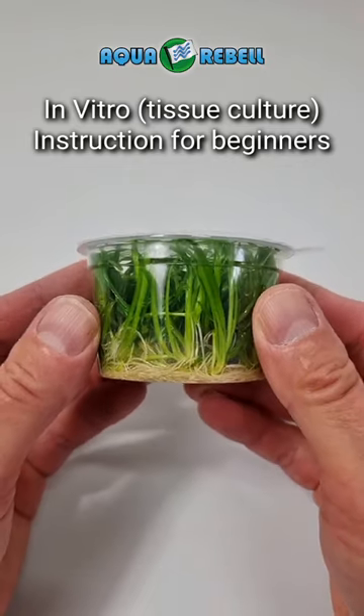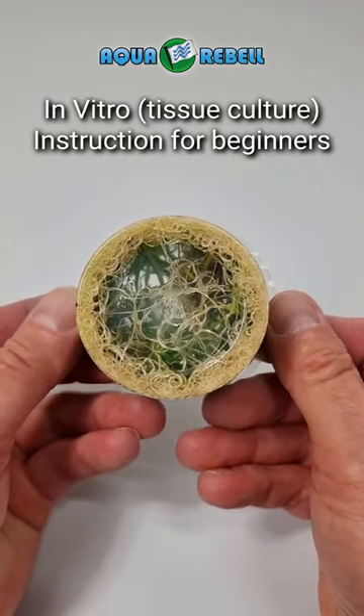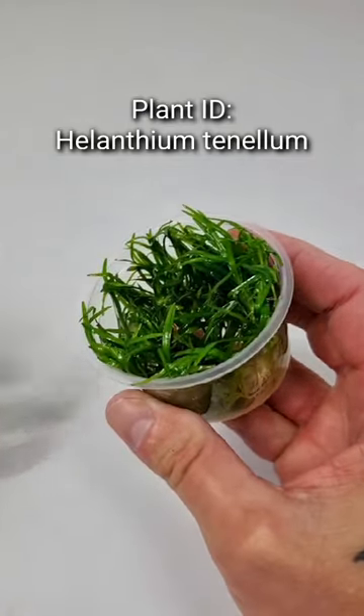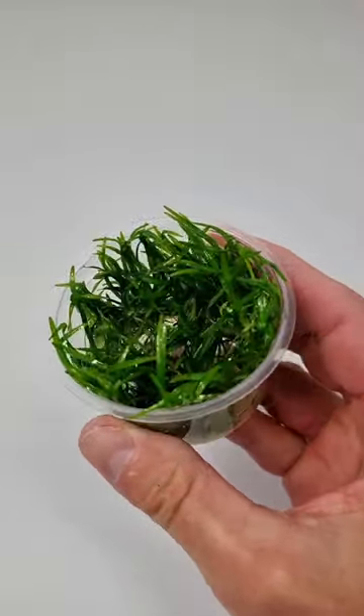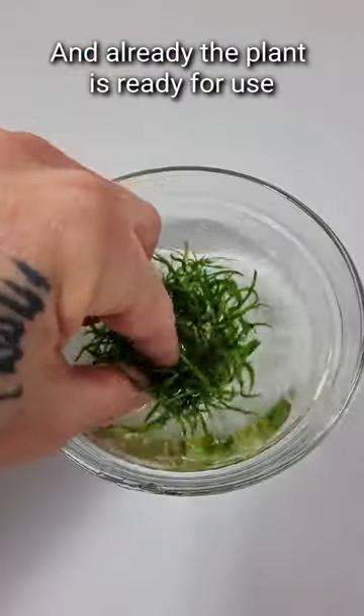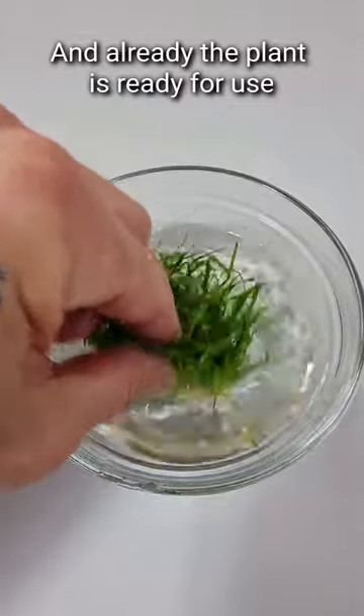In vitro tissue culture — instructions for beginners. That is Helanthium tenellum. Take out the plant and dip it in water. And already the plant is ready for use.